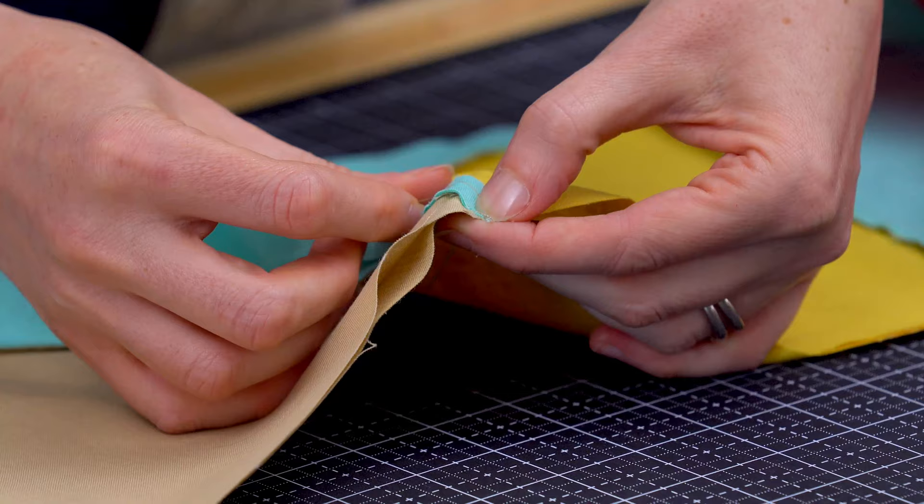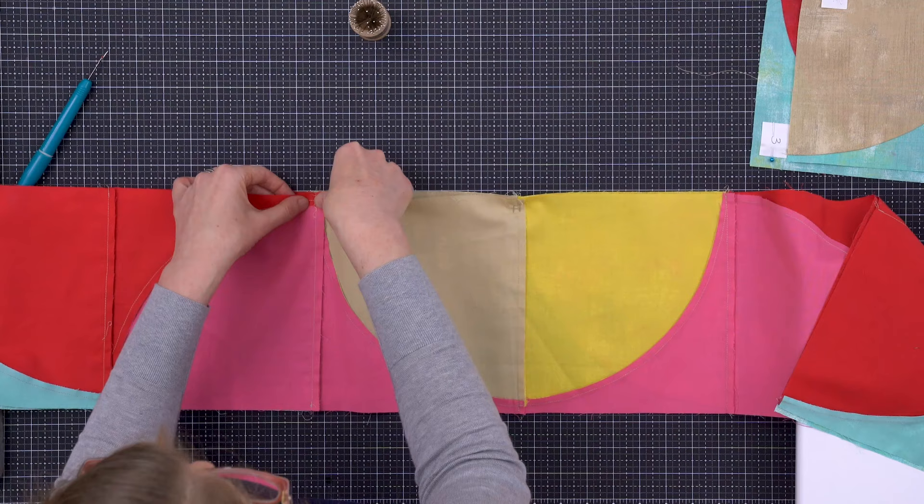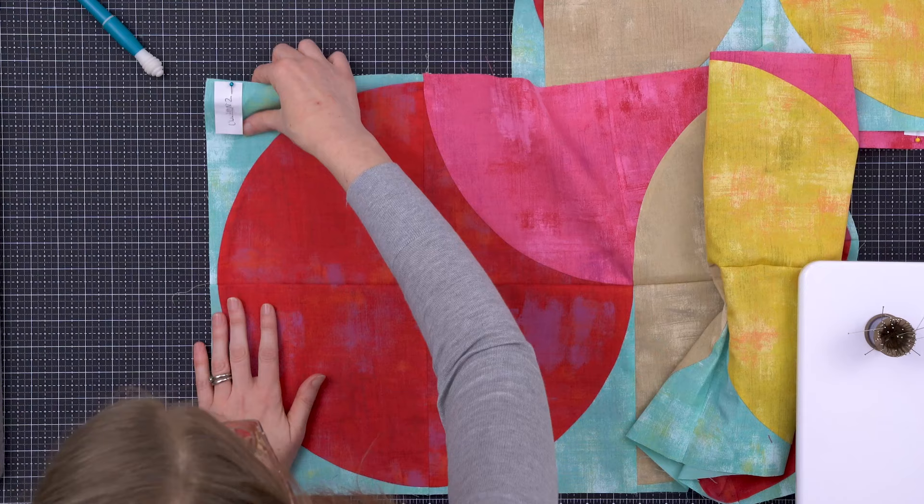You'll also learn how to use pins and a bit of patience to align your curves, blocks, and columns to build a beautiful quilt. By the time this class is through, you'll have fun playing with layout and design, pinning for precision, and piecing curves with confidence.